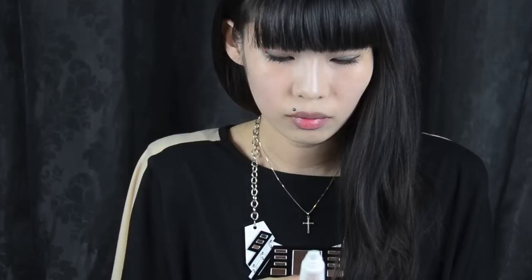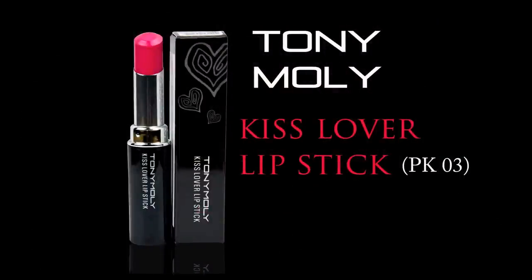Now I move on to lips. This is Sexy Coat Treatment Lip — it comes in different flavours, and the one I'm using is peach. It's really soft and smooth — not chunky or sticky — and the peach smell is really lovely. To finish the look, I'm using Tony Mori Kiss Lover Lipstick. The colour I chose is a fuchsia bright pink. You can either put it on normally or just dab it — dabbing gives you less of the full colour, which tones down this really bright and vibrant shade. Just tap and swatch them all over your lips.